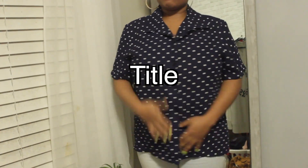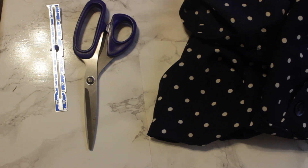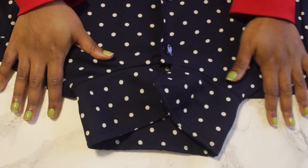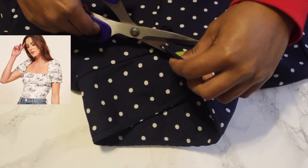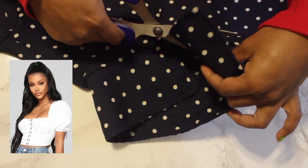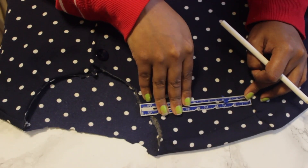First up, we're going to take this polka dot button-up shirt and make it into an off-the-shoulder top. You're going to need some scissors and a ruler. Originally I wanted to make this a square neckline with puffer sleeves — a really cute blouse I've been obsessed with from Fashion Nova — that's what I was initially going for.